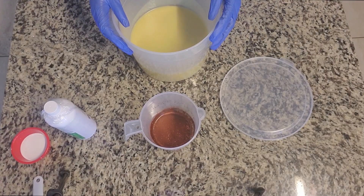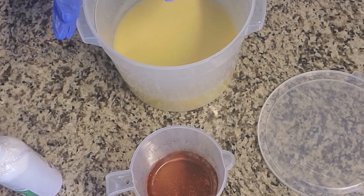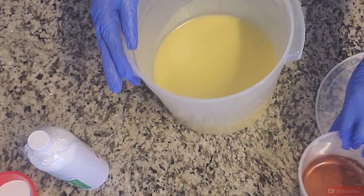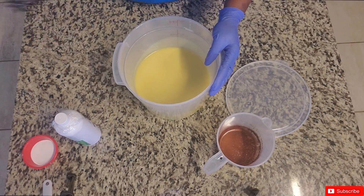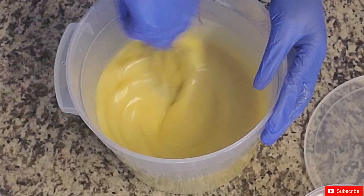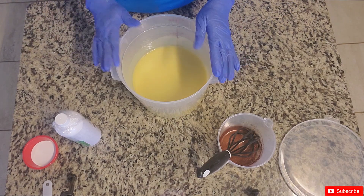Alright everybody, welcome back to the next soap. This is kind of like a fast forward — if you watched the previous video, you know that I did a double batch of soap, so this is the second half. As you can see, this batter is definitely at a light trace.